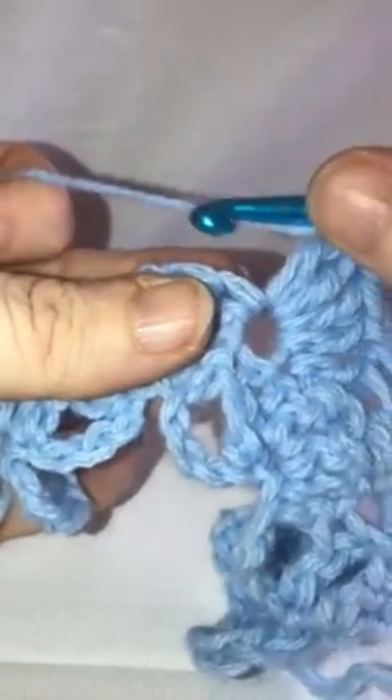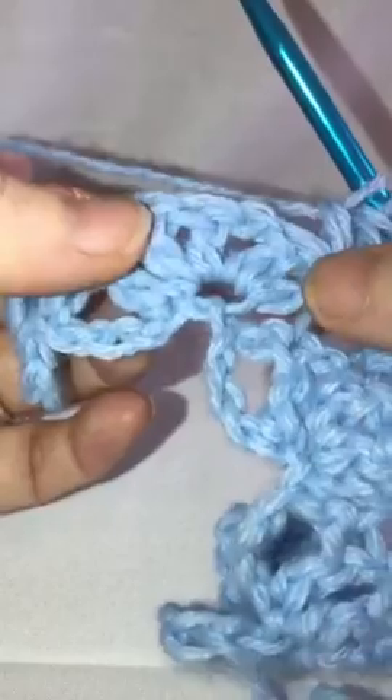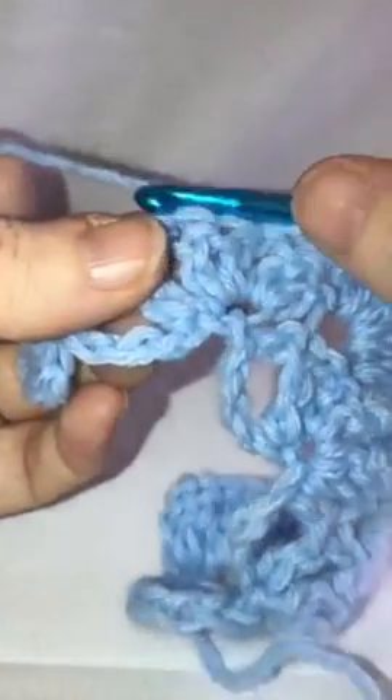I'm going to talk you through to the end of this row. The next stitch: two double crochets, chain one, two double crochets all in that one stitch — there's two of my double crochets, chain one, and then two more double crochets. Then yarn over, go to the next stitch, bring up your loop, and pull your yarn through the first two loops. Skip three, yarn over, go into that fourth stitch there, pull through two, pull through two, and pull through two.